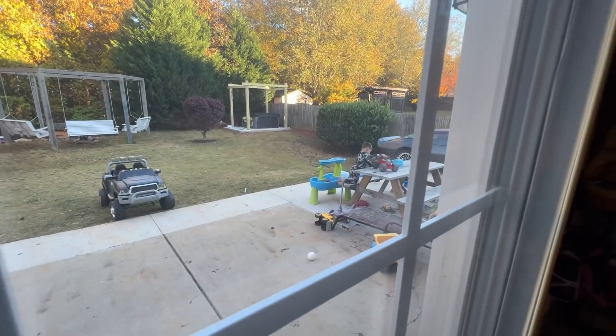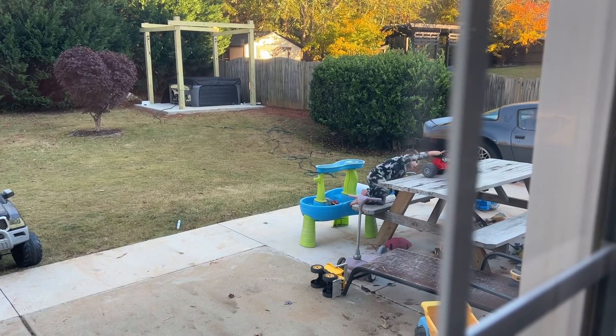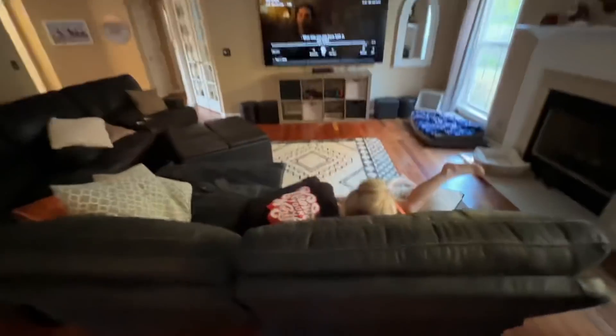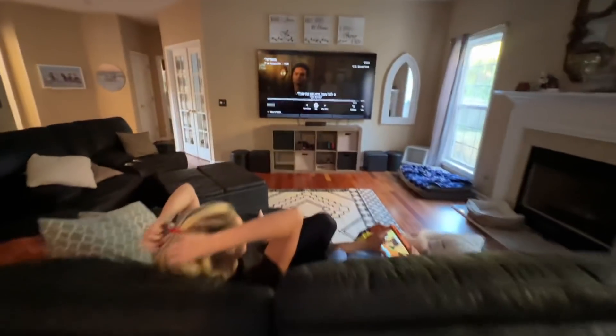Little man was playing with the hose because we're draining the tub right now. Now he seems to be playing with the monster truck. T-Dubs is watching some weird show. What's it called, T-Dubs? The Great. I'm going to watch an episode of Yellowstone. I love Yellowstone.